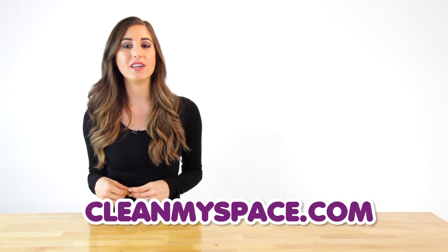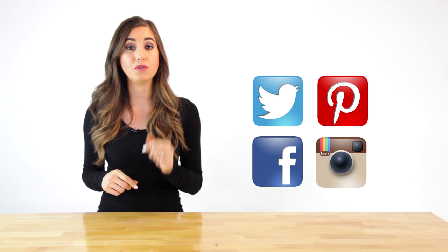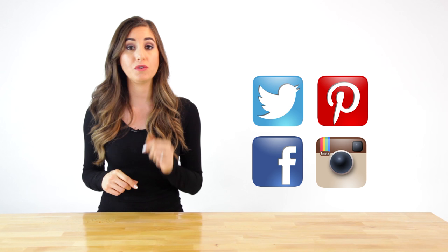You can also find us on other social platforms — Facebook, Instagram, Twitter, and Pinterest — use the handle @cleanmyspace, and you can subscribe to our YouTube channel as well. Thanks so much for watching and we'll see you next time.